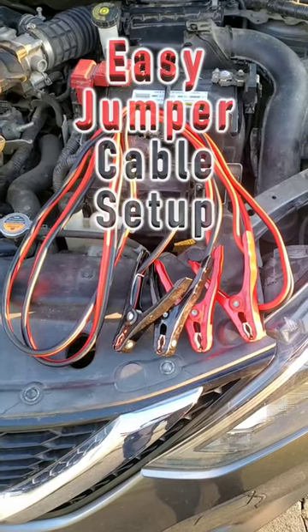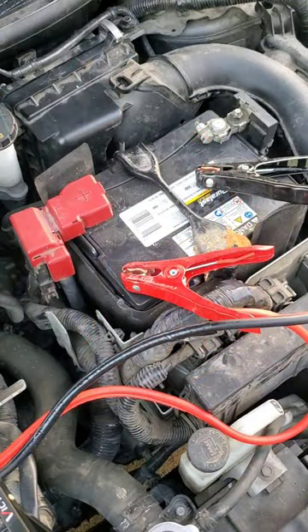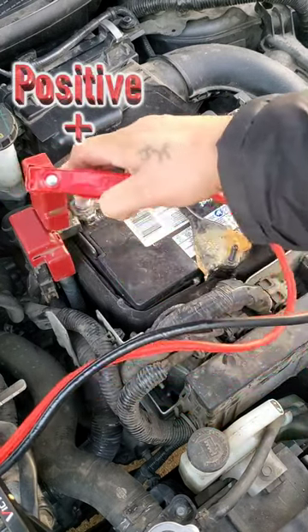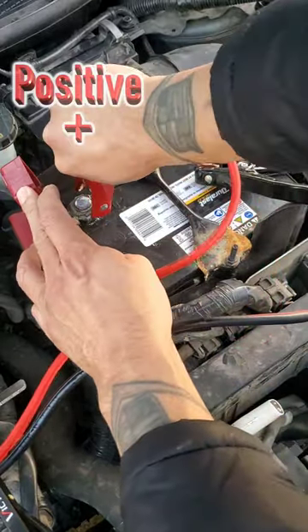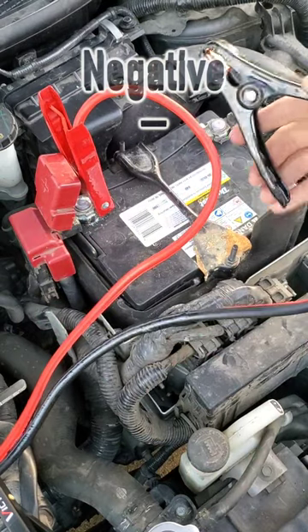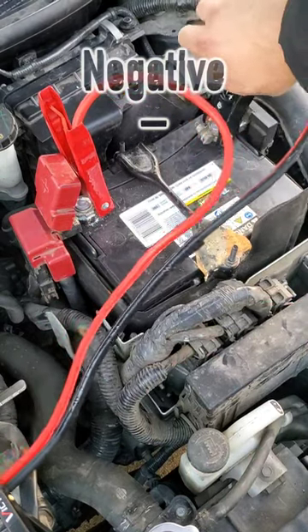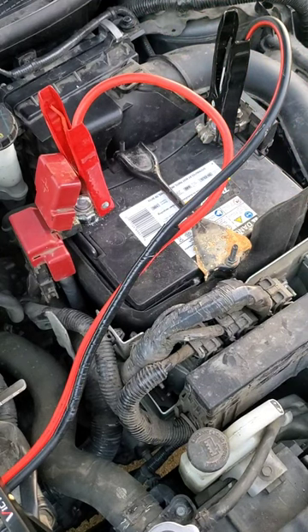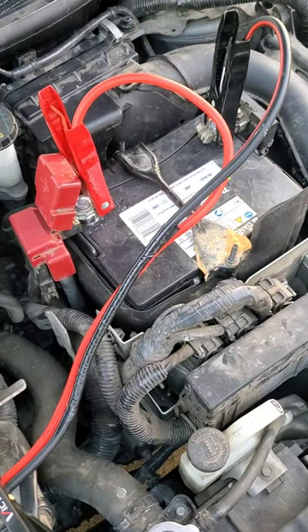Easy jumper cables setup. When given a jump start with the car running, take your red cable end and hook it up to your positive post. Take your black cable end and hook it up to your negative post. Red to red, black to black — make sure you've got a good connection and leave the car running.